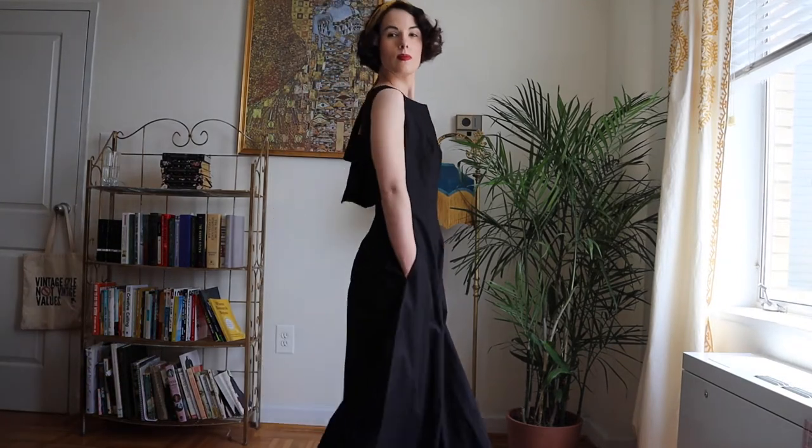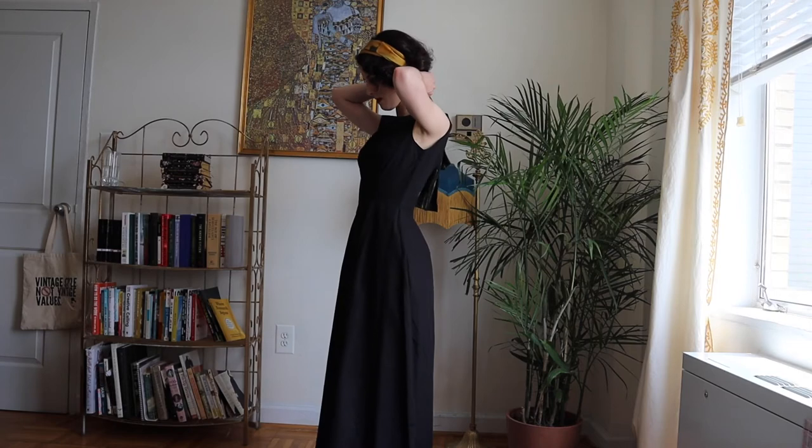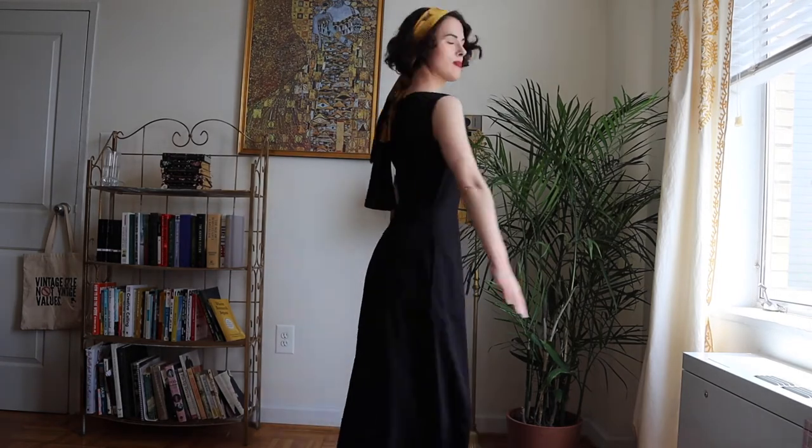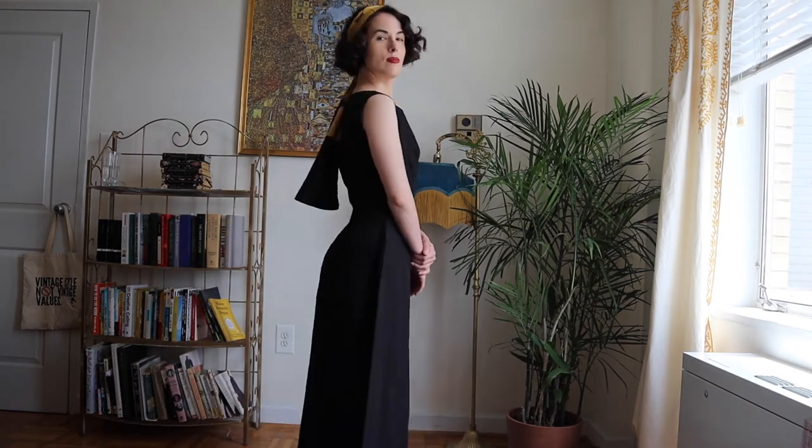Lastly, we have my summer beach pajamas. These are from the House of Foxy — it's a new item by them. I was planning to make something like this originally. It's really comfortable, and I really feel like I should be lounging by the pool or something.